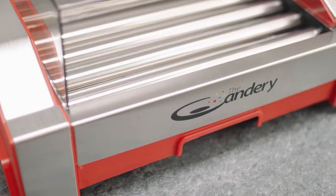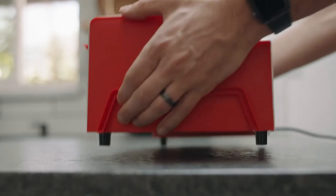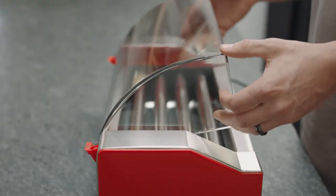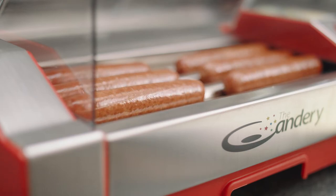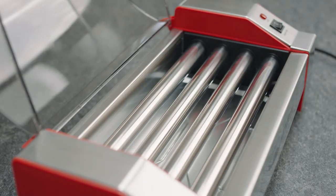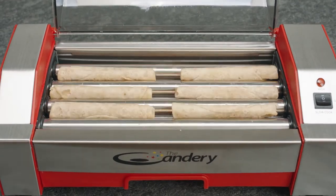This hot dog roller from the Kandari makes tasty, evenly cooked hot dogs and your other favorite snacks easier than ever. Made from high-quality stainless steel and commercial-grade construction, the Kandari's hot dog roller boasts four non-stick rollers that rotate throughout cooking to get the just-right finish to your hot dog, egg roll, sausage, or anything else you'd like to take a bite of.